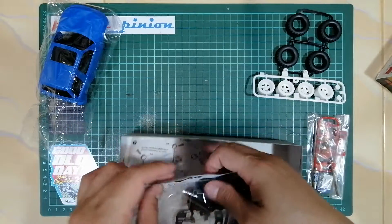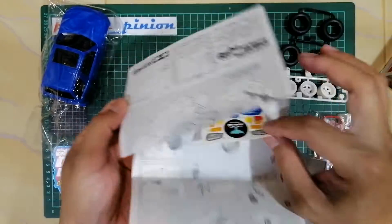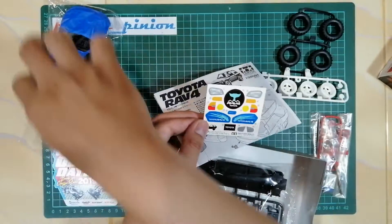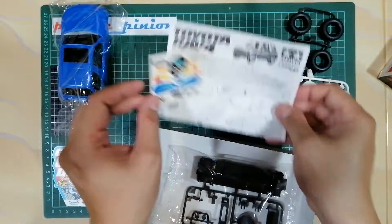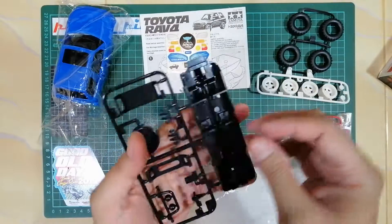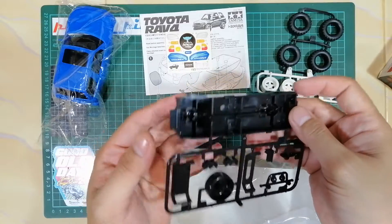Kita lihat dulu ini — manual-nya. Oh, ini dia stikernya. Stikernya cuma sedikit, hanya untuk bagian lampu. Kemudian ini kayaknya bagian belakang ya, ada untuk ban serep gitu. Itu dia. Terakhir, last but not least, sasisnya. Sasis jeep seperti ini — menarik ya.